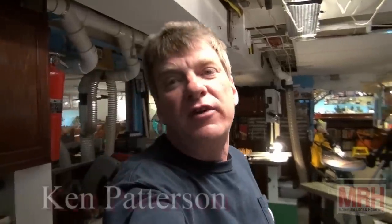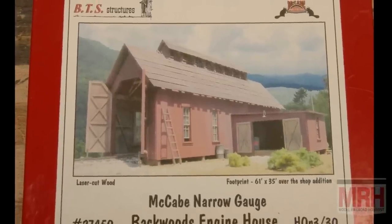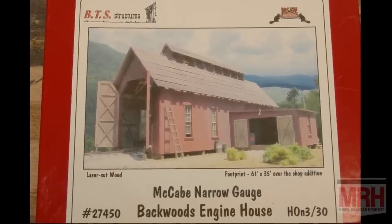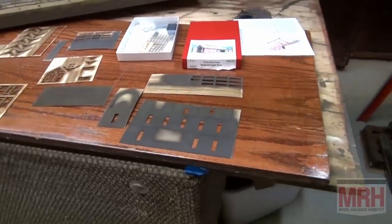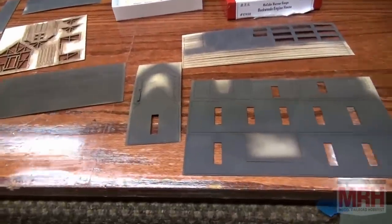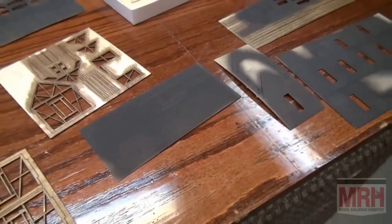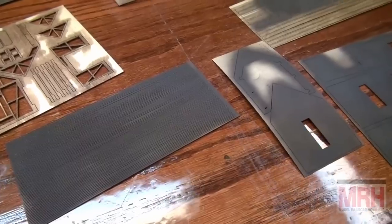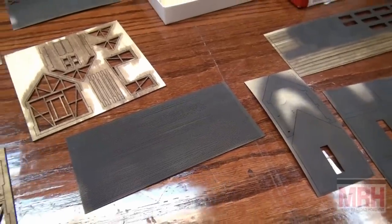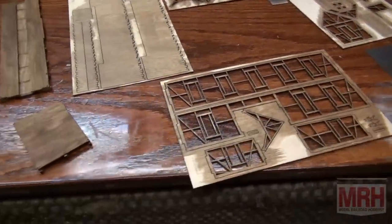For this segment, I want to discuss the McCabe engine house from BTS Models. This is a laser-cut single-stall engine house kit, and just like all my laser-cut kits, I start by pre-coloring all of the parts. Here I've got the exterior parts painted dark so I can use the rubber cement trick — whatever color I paint them, the dark underwood weathering shows through as the paint peels off. The other parts are all stained: the outside walls and the roof parts.